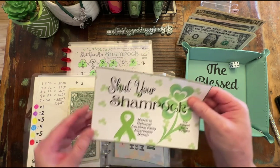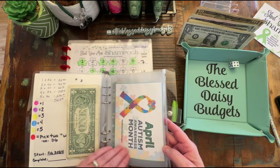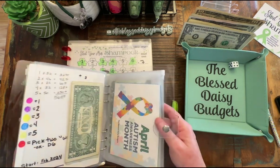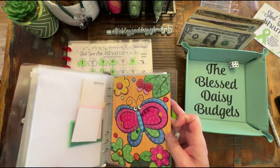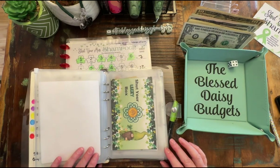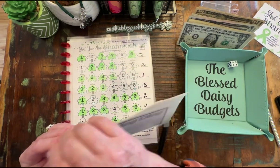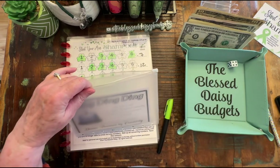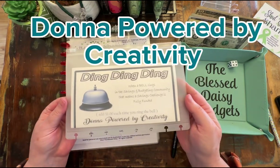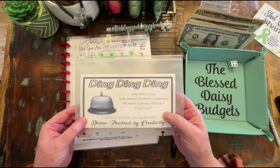I did not bring any clips with me. That's okay, we'll just set it aside, and we're ready for next month. Next game night, we're going to be starting our autism awareness challenges — so excited. We have a lot of those. And I almost forgot to add a dollar to the Ding Ding Ding challenge. This was created by Donna over at Donna Powered by Creativity. You can find this as a free download on her channel. For every time you complete a savings challenge, you ring a bell and you save a dollar.